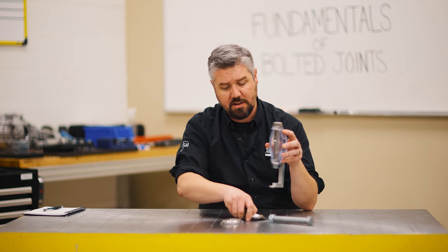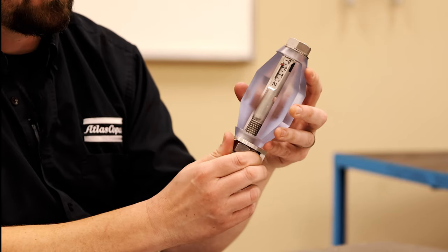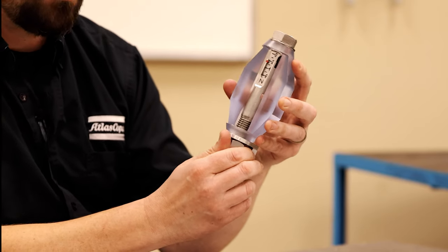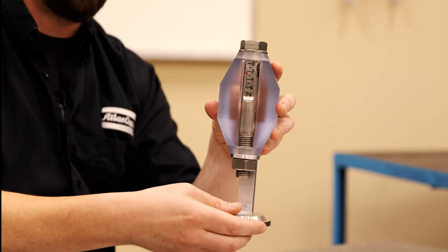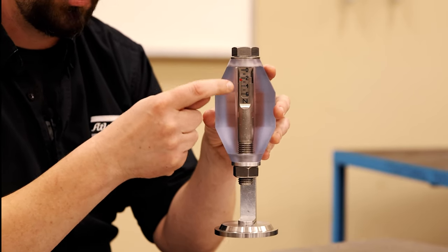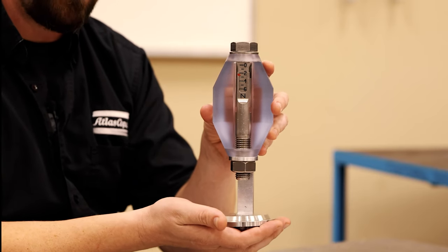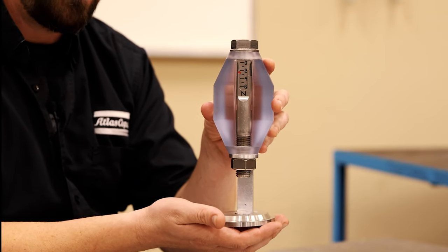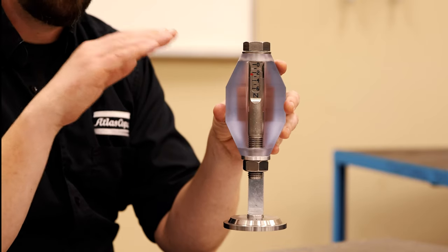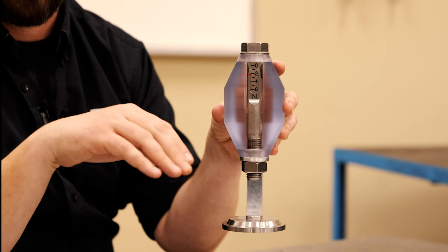It's really critical that we tighten the nut to the right level. If we tighten it above two, and now when we put the service load on, we have a situation where the load in the joint remains stable. The actual preload of the fastener — the tension force — isn't directly affected by the service load, and it stays quite stable. This results in a joint that will stay tight for its full service life.